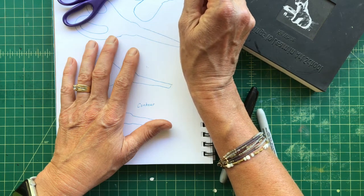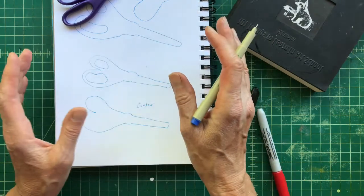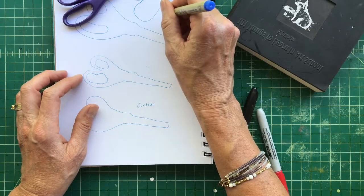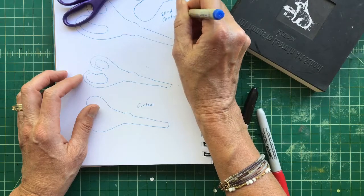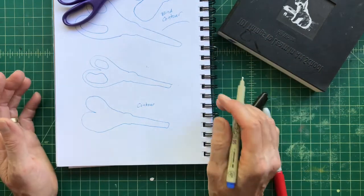Weird things will happen because I can't look at my drawing, which means things are going to be way off. There are lots of other tutorials you can look at about blind contour drawing, but it's another great way to practice your drawing. That's your art bite for this weekend.